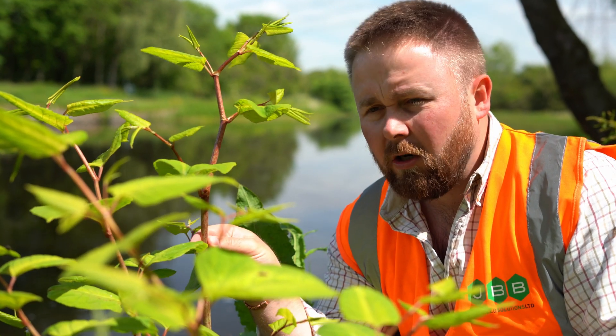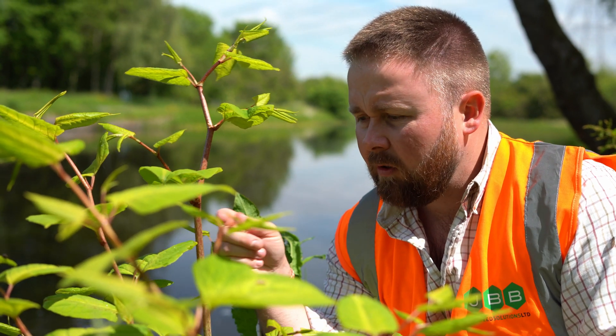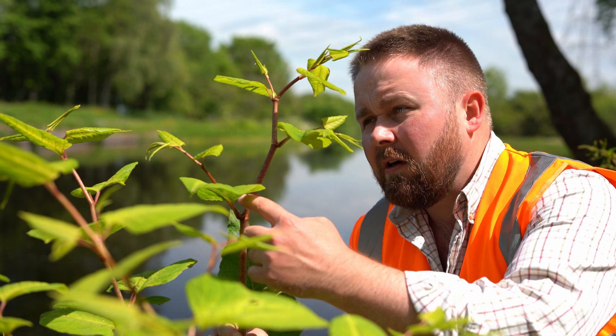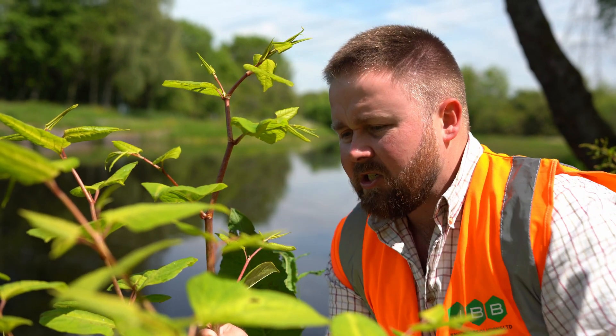The stems are hollow, not unlike bamboo, with red blotches on them. The leaves are arranged in what's referred to as an alternate pattern, as can be seen here, growing on alternate or opposite sides of the stem.